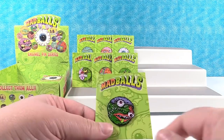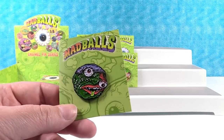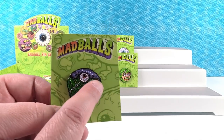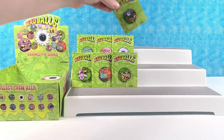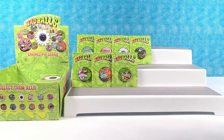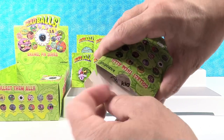Next one is Slobulous. Slobulous is losing an eyeball — this one's falling down and he's drooling. Slobulous is 1 out of 20. Actually a lot of these are 1 out of 20. Oculus Orbis is 2 out of 20.